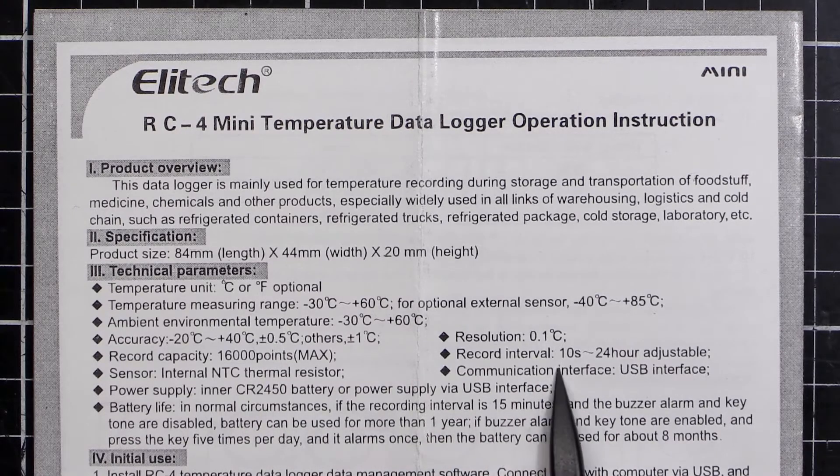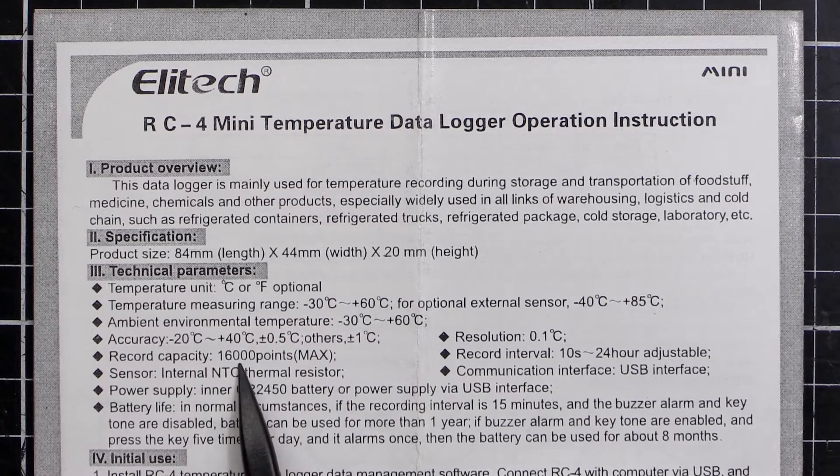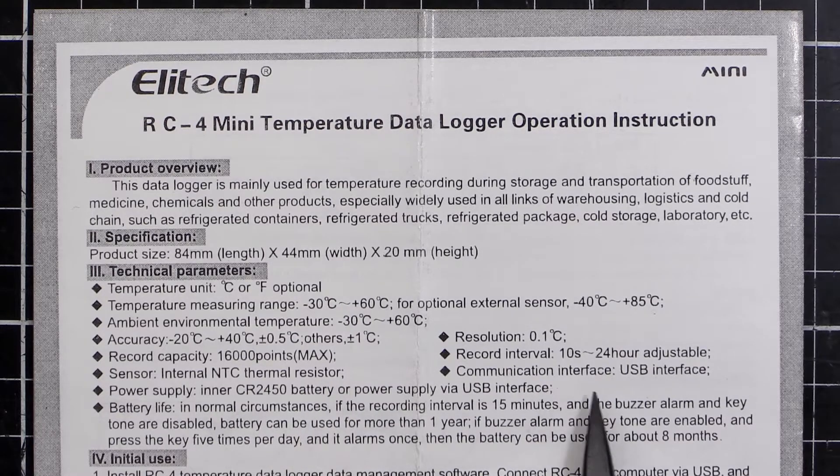The record interval goes from 10 seconds up to 24 hours, so at the minimum 10-second interval you get 160,000 seconds worth of readings. The sensor is internal — an NTC thermal resistor, a little glass globe hanging off the circuit board. Communications are via USB interface, and power is a CR2450 battery or it can be powered over USB. The CR2450 is a little bigger than your normal motherboard backup battery, but they went with it for the longer battery life.